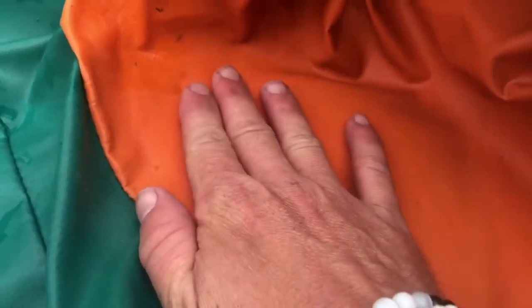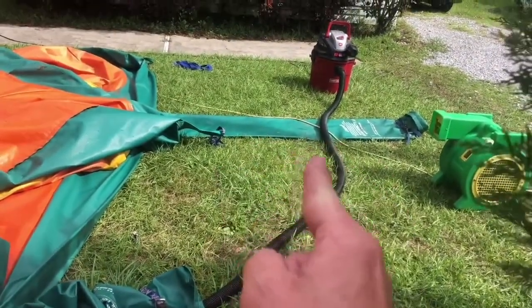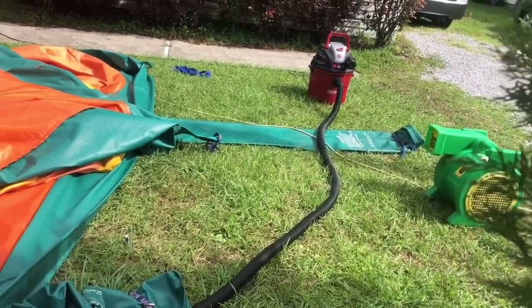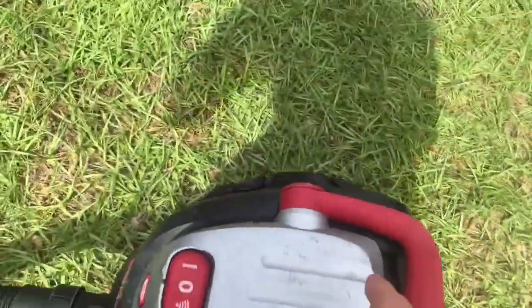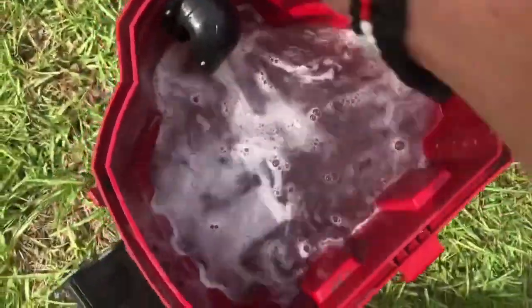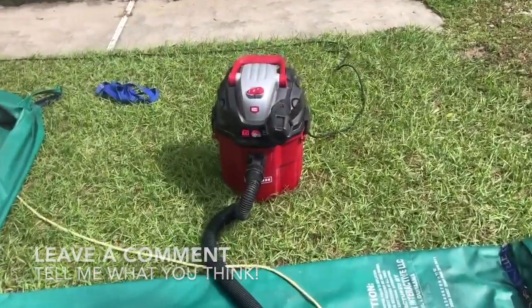Right here, you can feel the flow of the water. This has got to be about full — you can tell if the tube twitches. It's sucking up water. There it is, full another one. All rainwater, dude. All rainwater. Another one full.